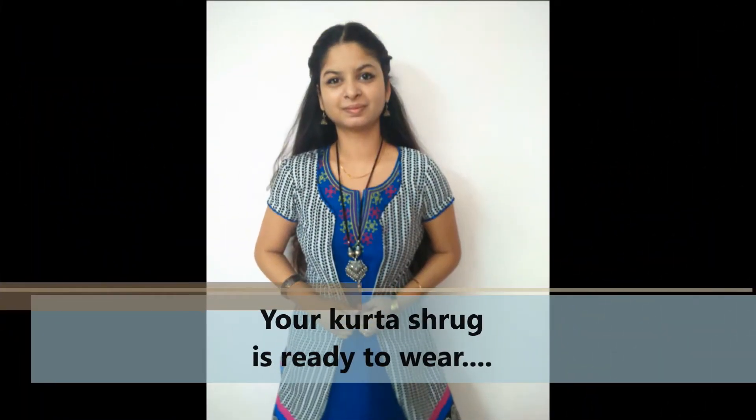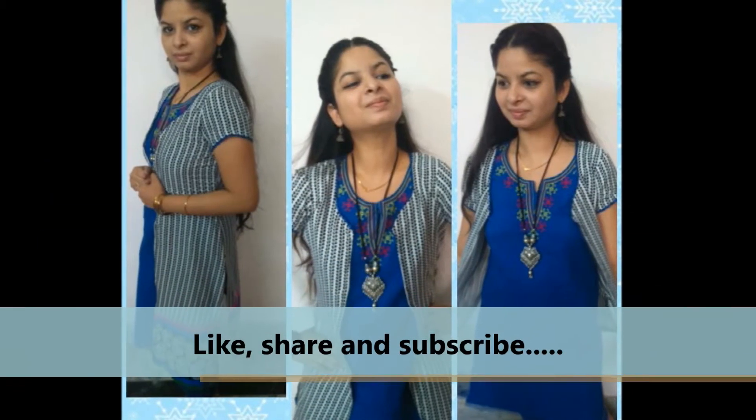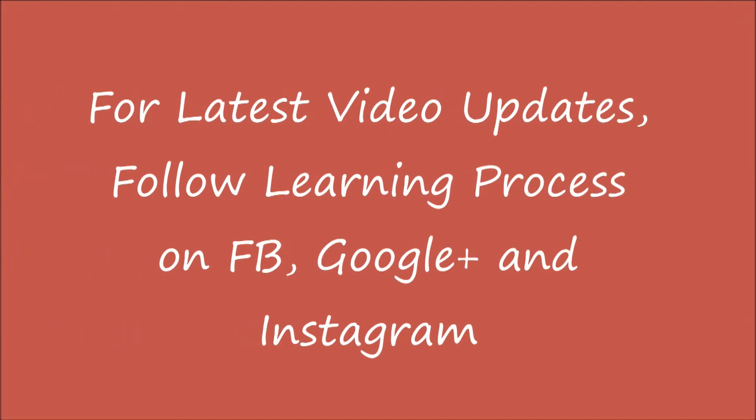Your kurta shrug is ready to wear. Please like, share, and subscribe. Thanks for watching. Please subscribe to our channel Learning Process. For latest video updates, follow Learning Process on Facebook, Google Plus, and Instagram. Thanks for watching. See you in the next video.